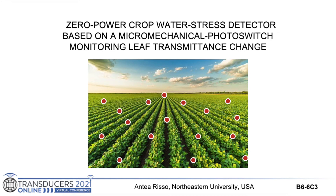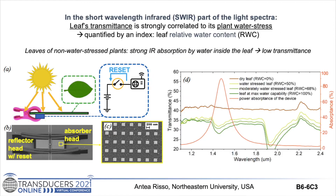Hi, my name is Antea. Our work reports the first zero power crop water stress detector based on a micro-mechanical photo switch monitoring leaf transmittance change. The technique I'm presenting today relies on the dependence of leaf transmittance on plant water stress, which is quantified by a parameter called leaf relative water content, referred to as RWC from now on.